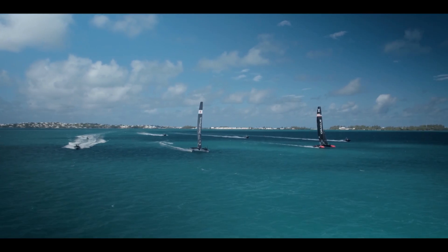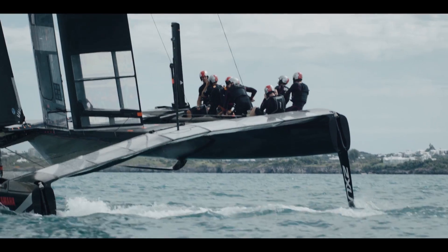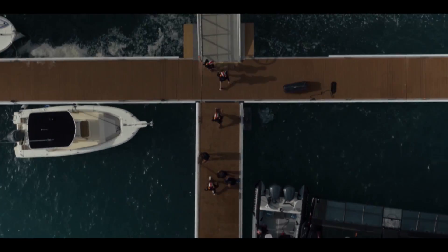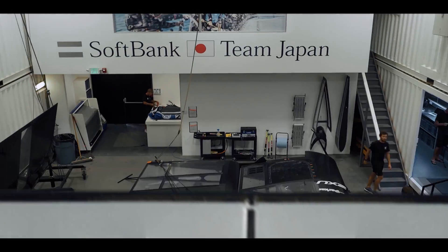When it comes to America's Cup secrets, daggerboard details are top of the list. Get their design right and winning will look easy. Get it wrong and each lap of the course will feel like riding a velodrome on flat tyres. So how do cup foils work and what are the designers trying to achieve?